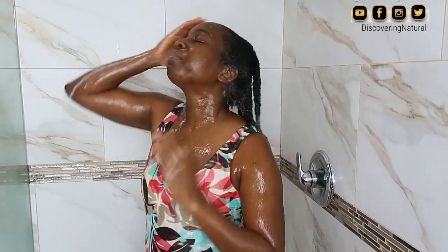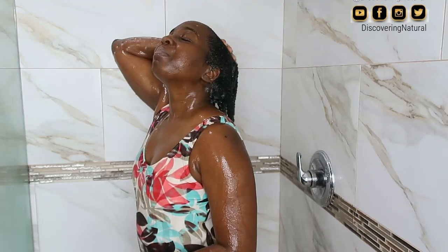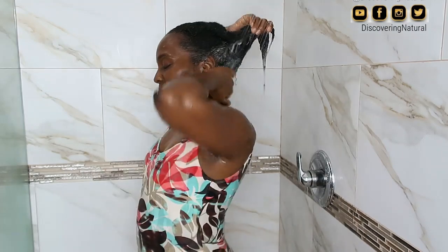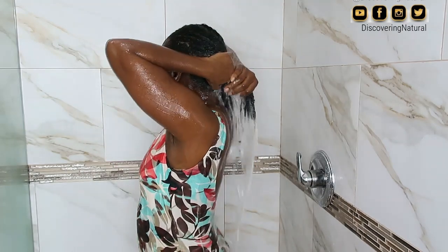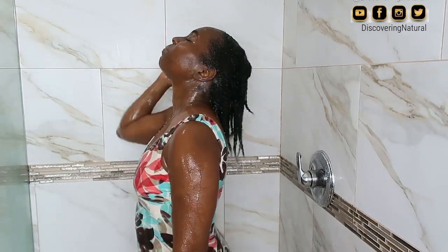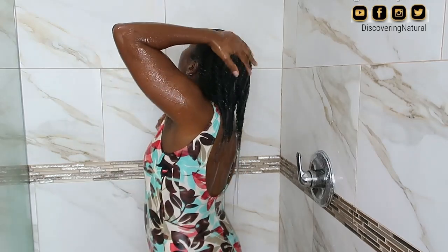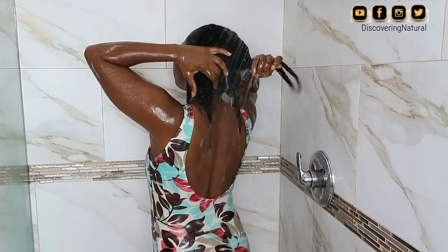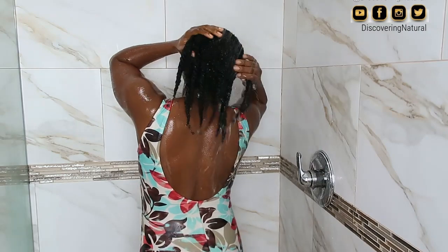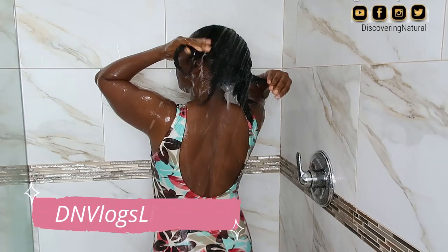This is my routine in the shower. If my hair has a ton of product buildup in the scalp area, I will repeat this process twice — not more than twice, just twice. Here I'm just allowing the water to pass through and really thoroughly wash my hair clean.